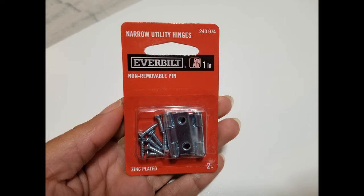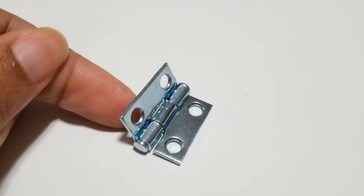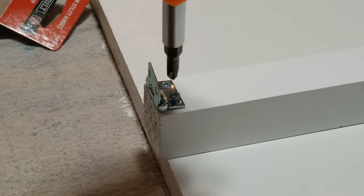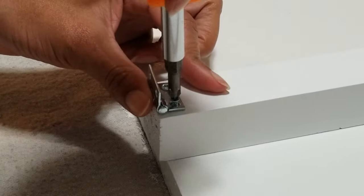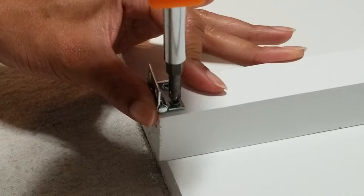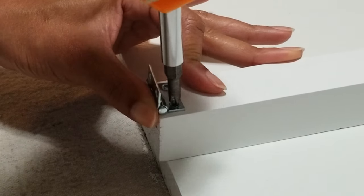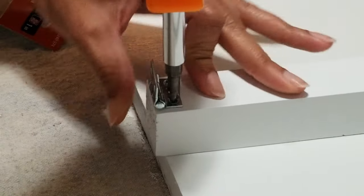In order to attach the balusters I bought these really small utility hinges. This is part of what's going to make the cart completely collapsible. Then with a basic Phillips head screwdriver I attached the hinges to the ends of all four balusters. The wood is really soft and easy to screw into so no power tools are needed. The hinges are a little bit stiff at first but they tend to loosen up the more you use them.